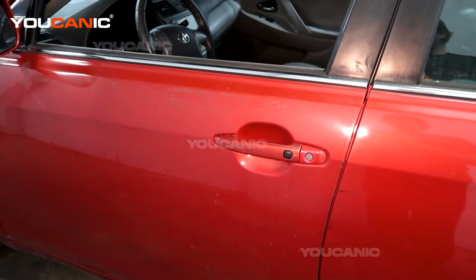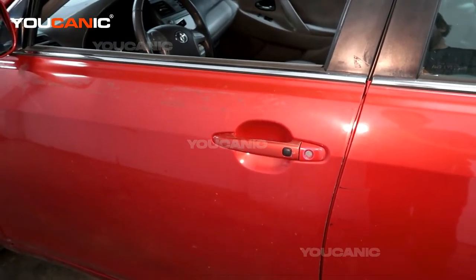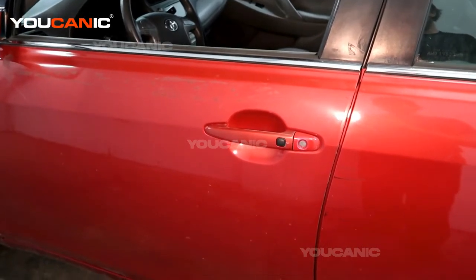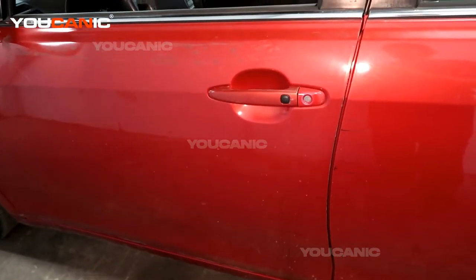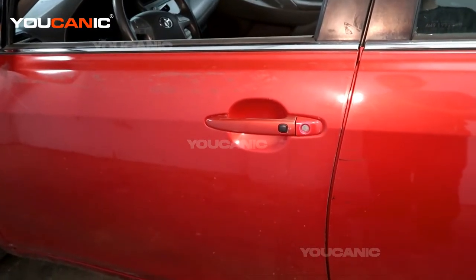Welcome to Eucanic. We have a 2008 Toyota Camry Hybrid 2.4 motor. We're going to go over how you would get into the hood and the precautions you would need to take if you're doing any work inside the engine bay.